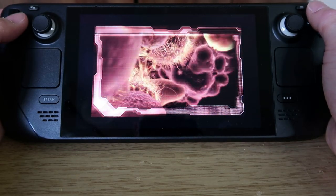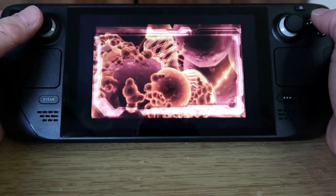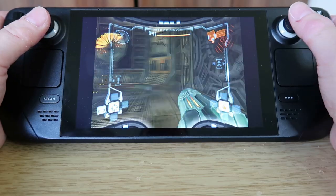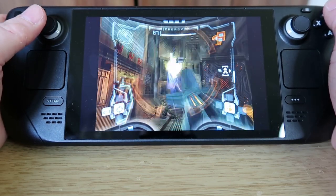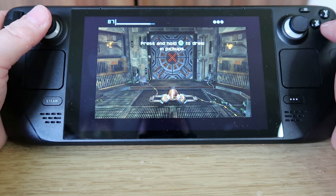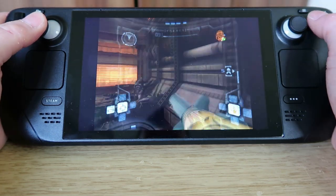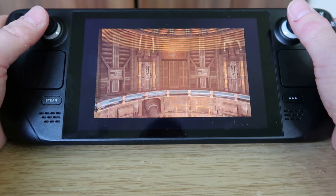This is GameCube Metroid Prime, and it also plays fantastically well once you get used to the controls. The controls were admittedly a bit of a pain even on the original GameCube — but here it's absolutely fantastic. It plays absolutely brilliantly and has blown me away. I'm really looking forward to getting stuck into some GameCube games again — it's been a long time since I've been able to play them this well.